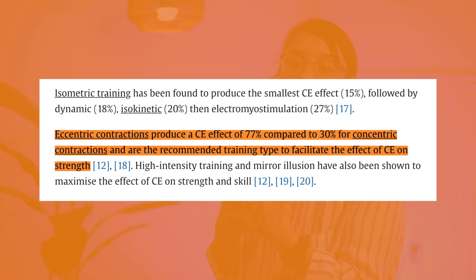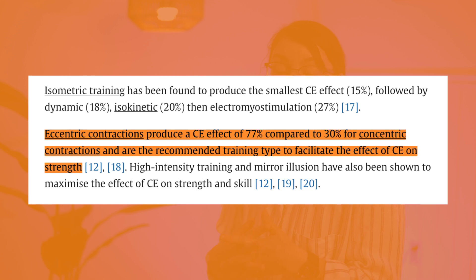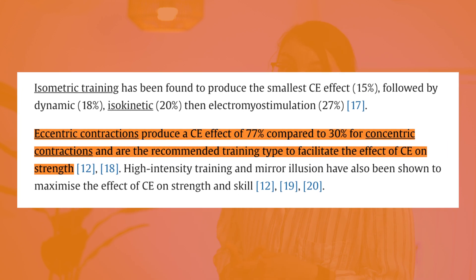Why focus on eccentric contractions — the lengthening phase of a bicep curl — versus the concentric phase where the muscle shortens? The study's percentages make it clear: eccentric contractions produced a cross-education effect of 77%, compared to only 30% for concentric contractions.